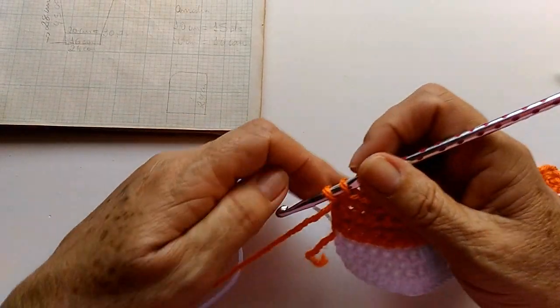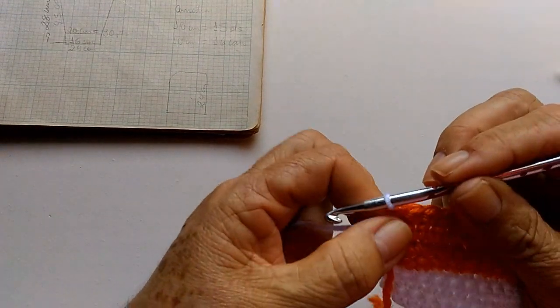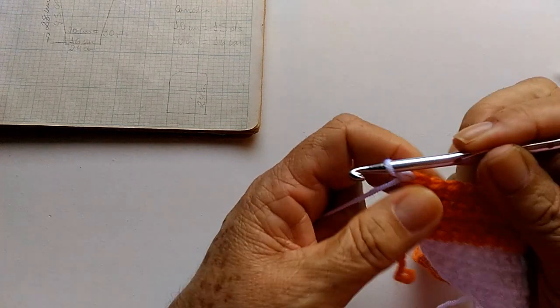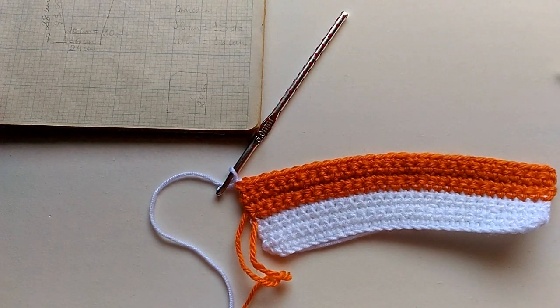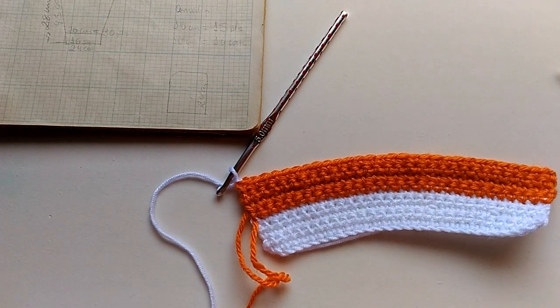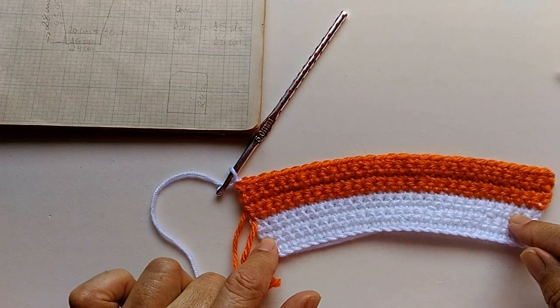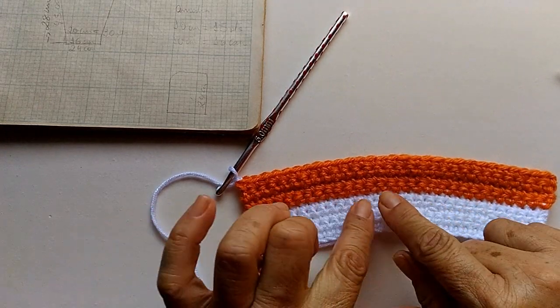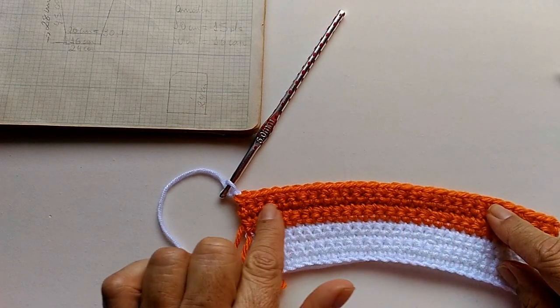Finalizei aqui as quatro carreiras. Agora, vamos colocar o fio branco e fazer duas carreirinhas na cor branca. Quero dizer: tem pessoas que gostam de fazer circular pra não ter que costurar a manga. Eu prefiro fazer assim pra poder ficar no mesmo padrão que foi feito na outra parte — a parte da frente, das costas. Mas se vocês preferirem fazer circular, fica a critério de vocês.